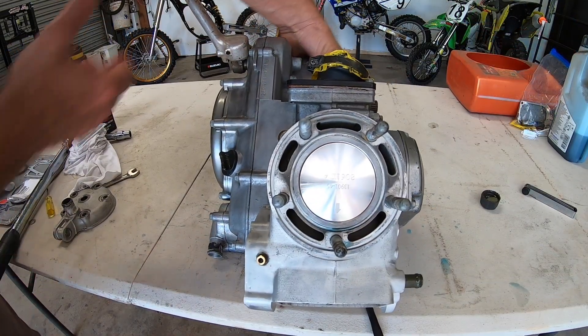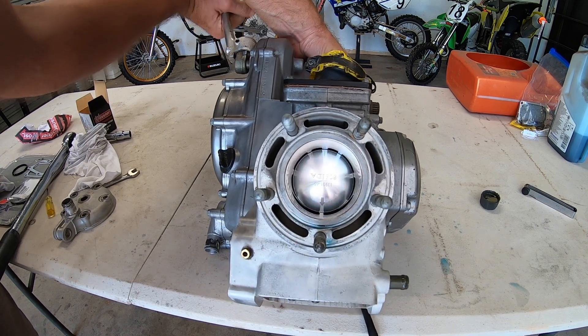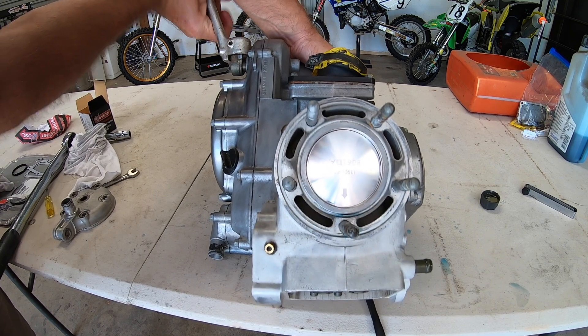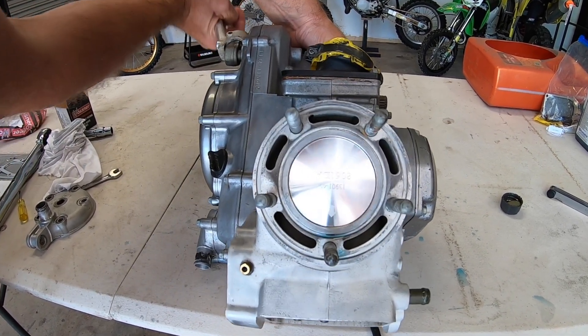Now with the cylinder on, I've just got the kickstarter — I'm just going to have a look at the piston going up and down, make sure it's not jamming up in any way, and it isn't. It's working very freely. You can see there's plenty of lubrication inside that cylinder.